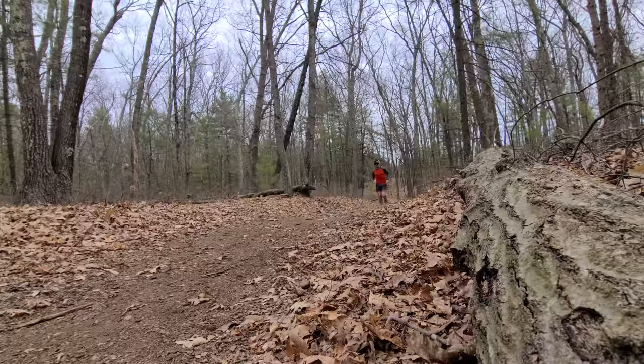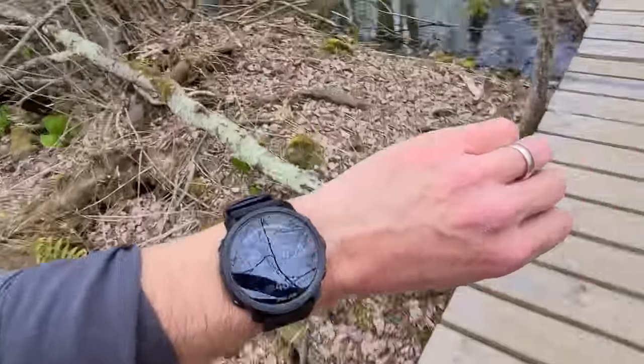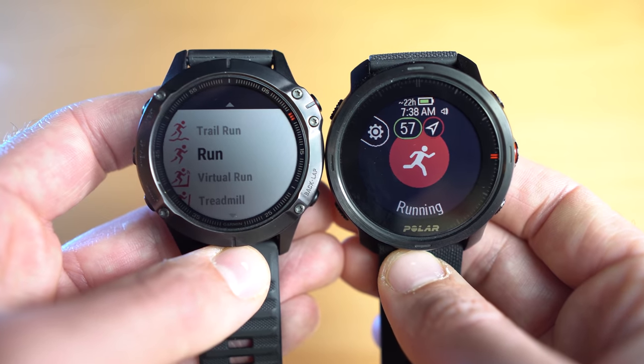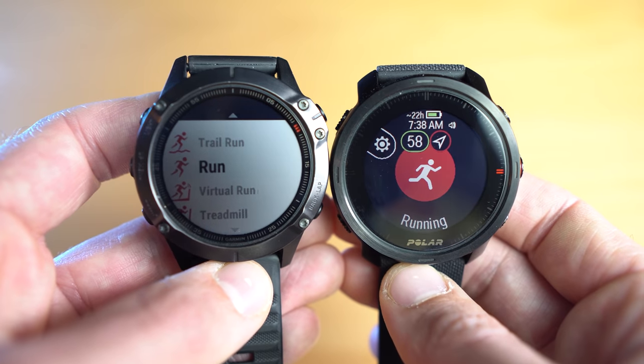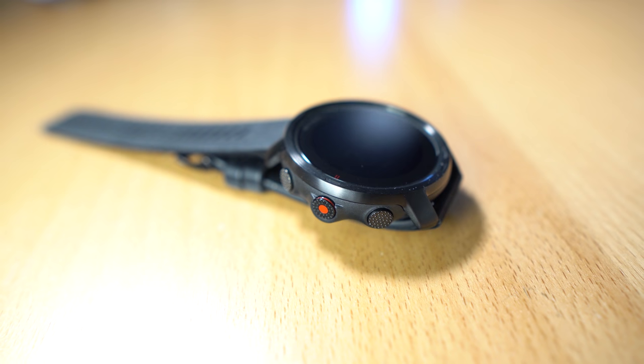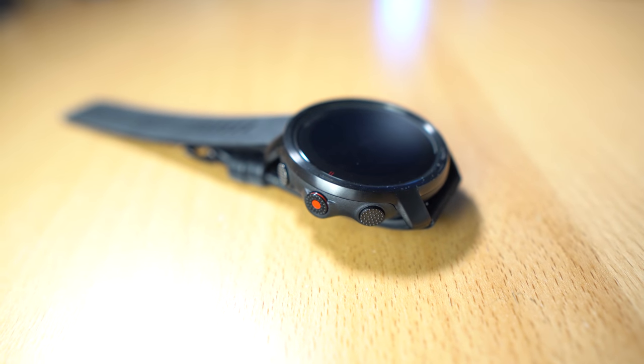I've logged about 70 miles wearing the Polar Grit X on my treadmill, on the roads, on the trails — a little bit of everything — and I've learned a lot about it along the way. Let's talk about the design and build quality of the Polar Grit X versus the Garmin Fenix 6. I really enjoy the look of the Polar Grit X. It's got a very minimalistic appearance and it doesn't scream for attention, which I really like.